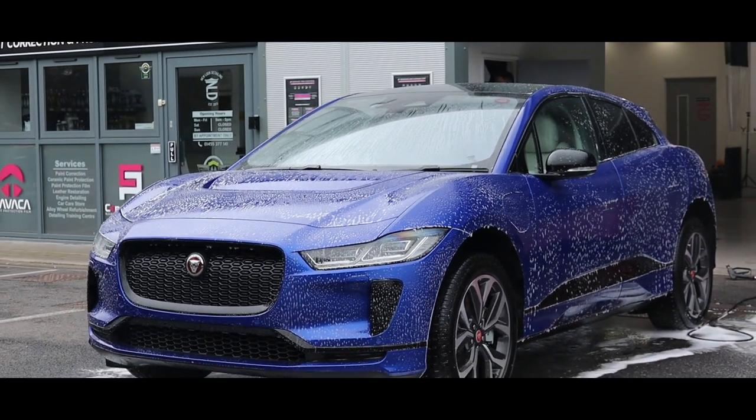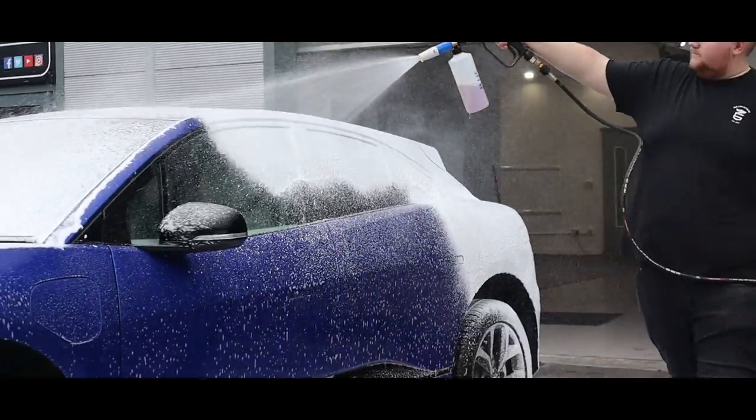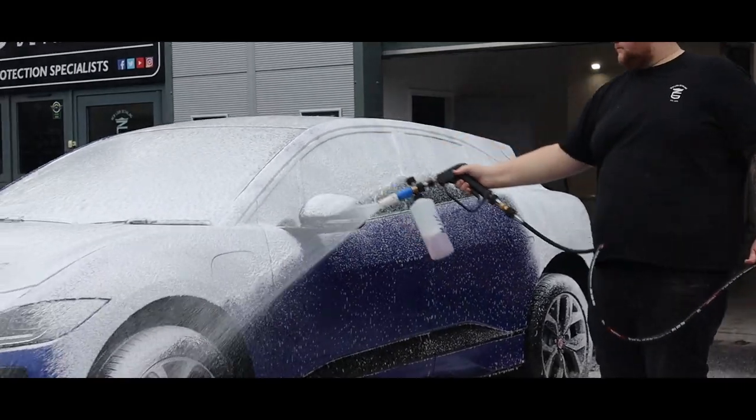As always, before we can bring the I-Pace into the studio, we need to give it a thorough clean just to make sure there are no contaminants on the vehicle.